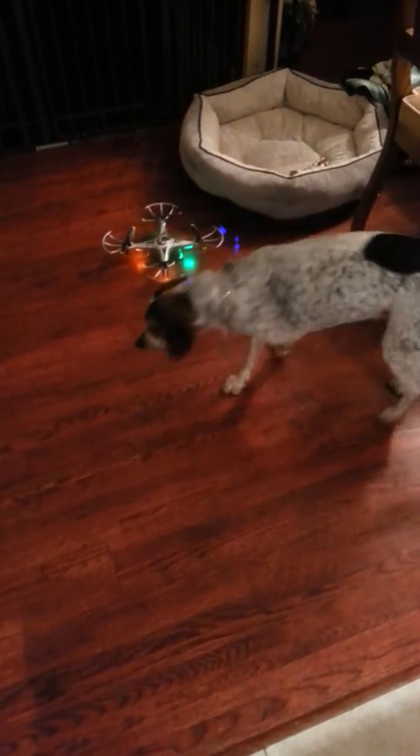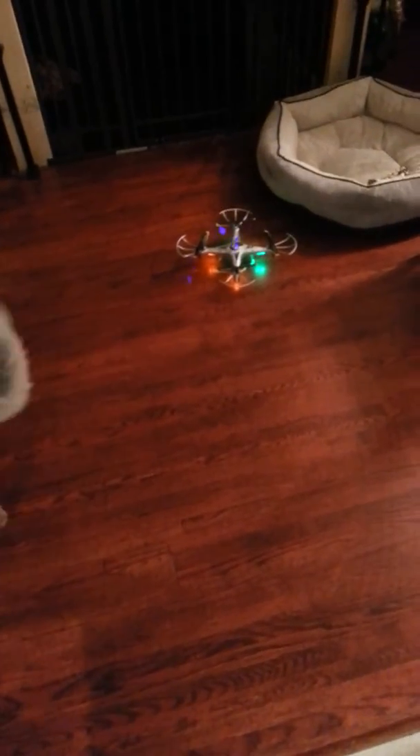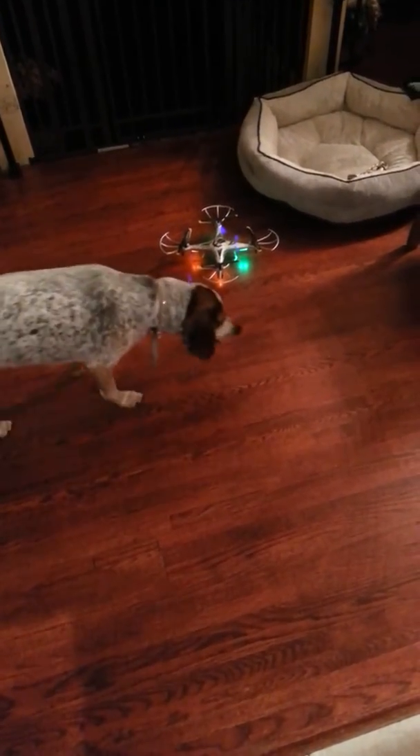What are you going to do? What's on? Is the video on Moses? Yeah. Okay. Alright, I'll start right now.